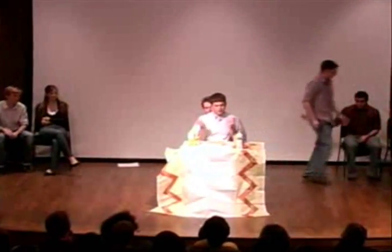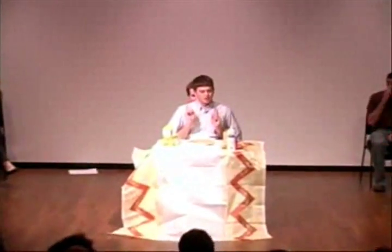All right, ladies and gentlemen, as you may know, one of these days will be Thanksgiving. What's Thanksgiving without pie? Just a Thursday. I'm going to show you how to make the best pie.